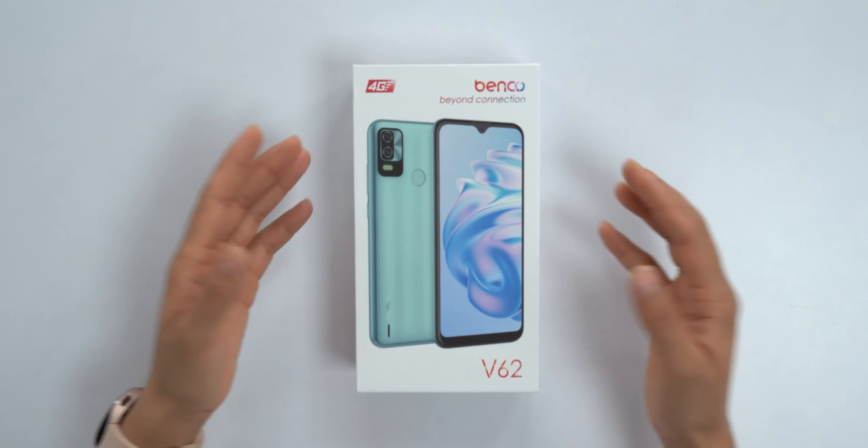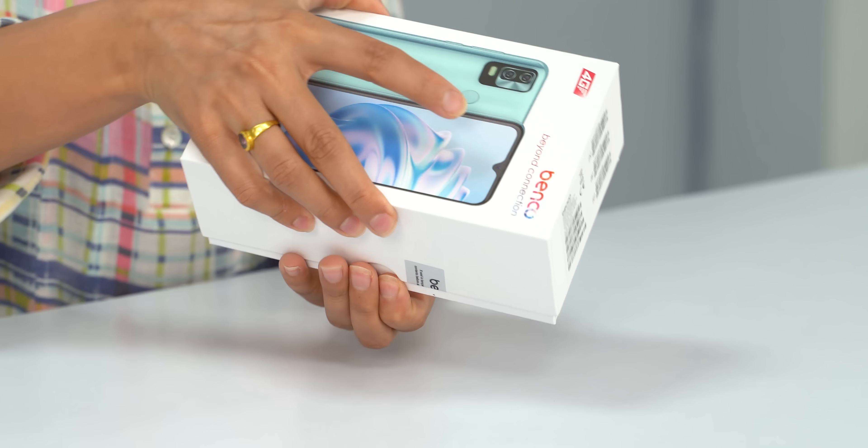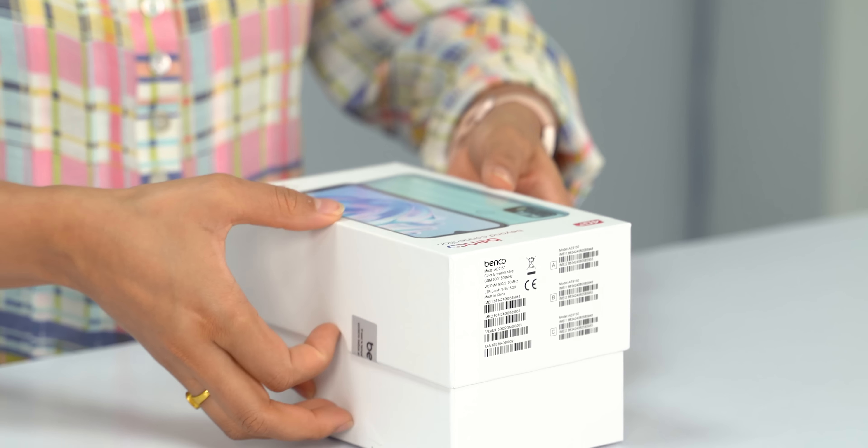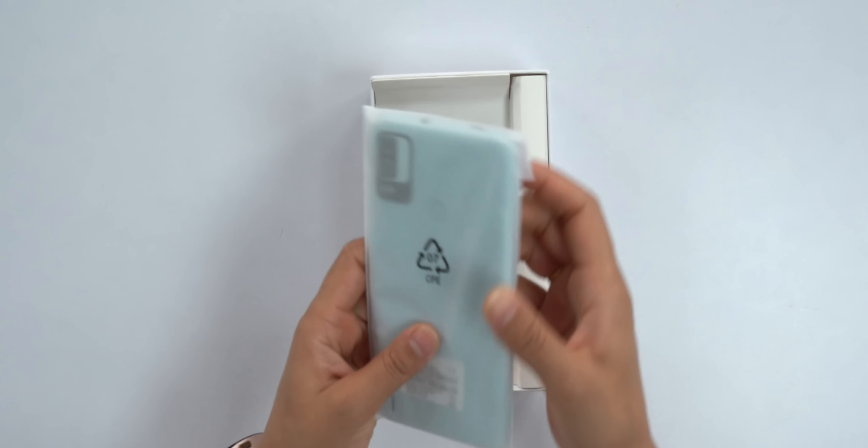This phone is priced around Rs. 10,000. At this price point, brands like Xiaomi, Samsung, and Realme offer entry-level phones. So, this might be a good option.